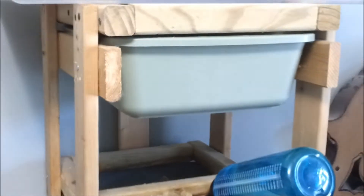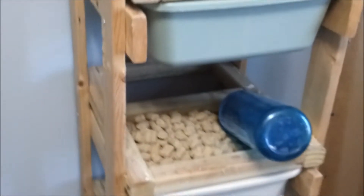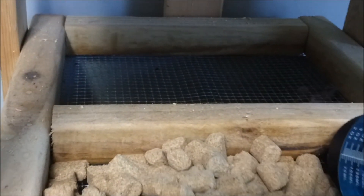I just figured I'd show you guys this — this wrap is probably one of my best, actually it is my best build I've ever done. It's held up for a couple of years now. I built it out of one-by-twos, two-by-twos, quarter-inch mesh, and cat litter tubs I got off Amazon.